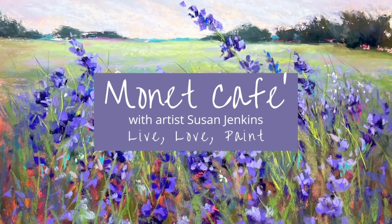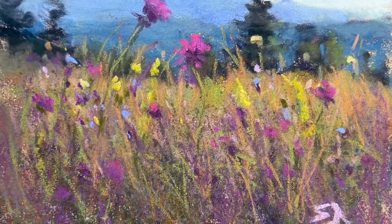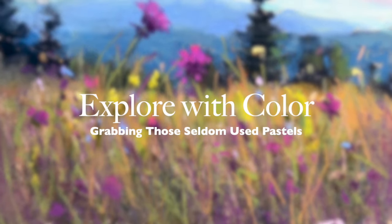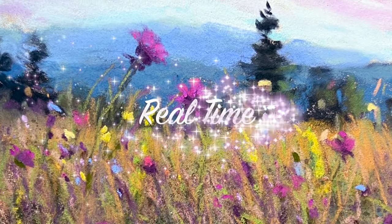Hello artists and welcome to Monet Cafe. I'm artist Susan Jenkins and this tutorial should be a lot of fun and educational. We're going to explore with color - grab some pastels you don't often use.